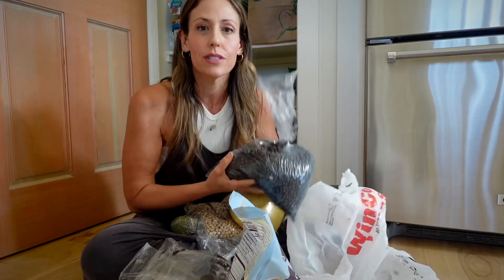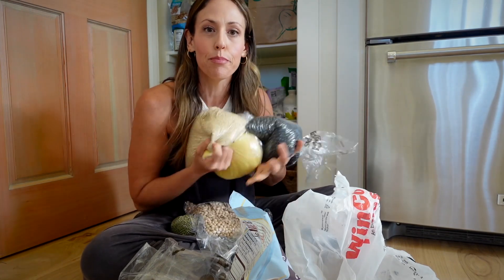I don't know about you, but when my house is a mess, even if it's behind a door, I just feel like I can't focus very well. So let's take care of all these beans and grains.